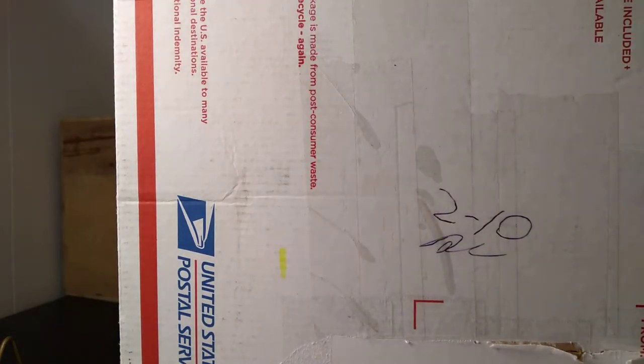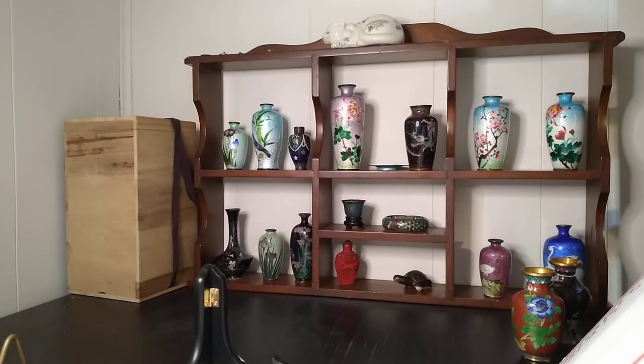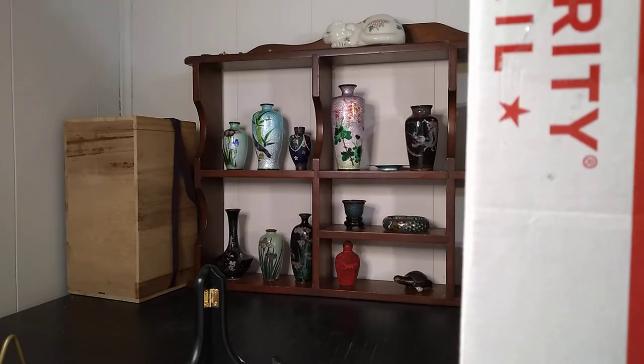Hi everybody, this is Austin at the Best I Can Afford Antiques channel. I've got a box here — this is going to be on Austin's Budget Corner. I haven't ordered anything off of eBay in quite a while. I've been paying my debt to somebody.